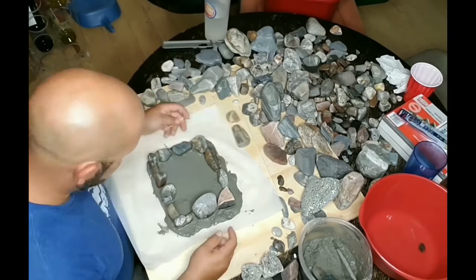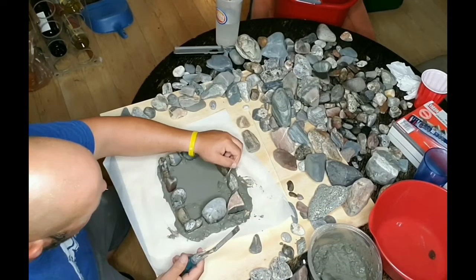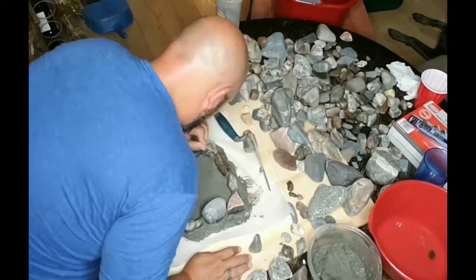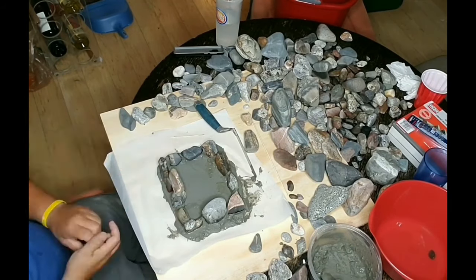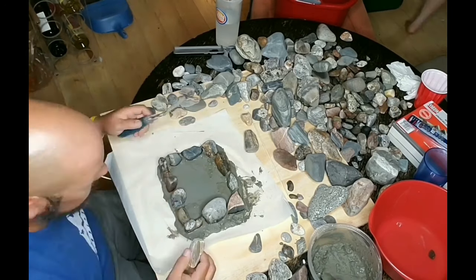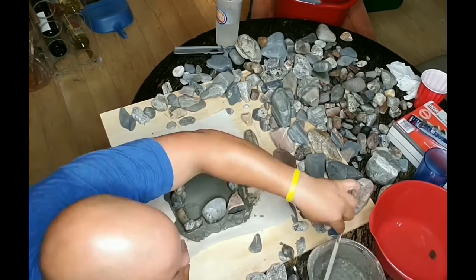You can see that I connected the structure all the way around, and later on once that sets up I will peel away the rest of that excess mortar on the outside so you won't actually see it. Now there I'm putting down a stone over the top of the door to carry over the rest of the stone above it — that is called a carrying stone.